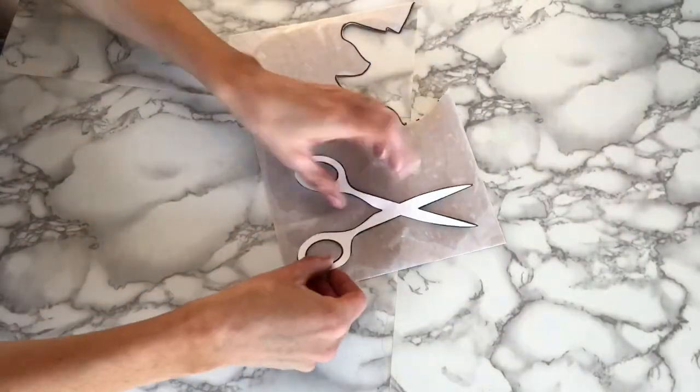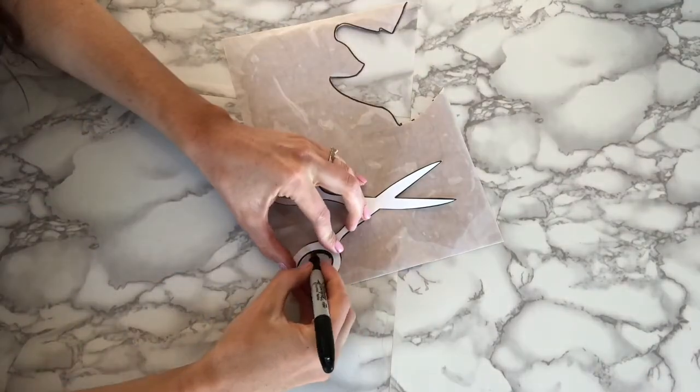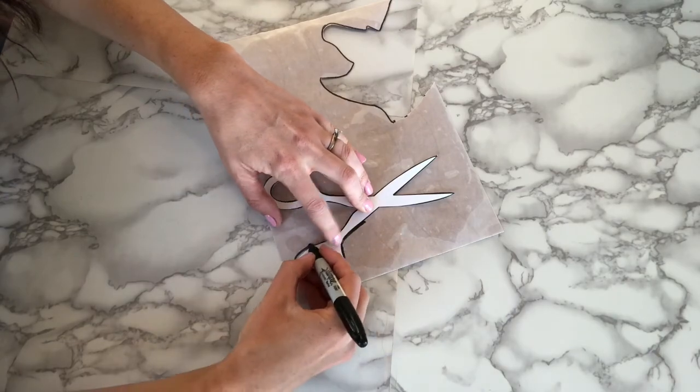To make this project, all you're going to do is cut out your stencil and then trace it onto the back of your gold foil. Trace that with a permanent marker so it's really easy to see and then cut it out.